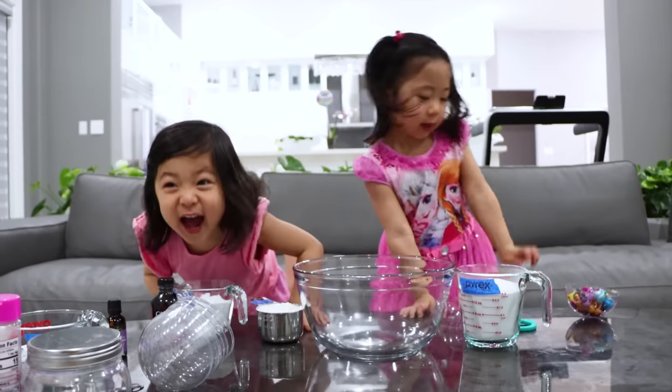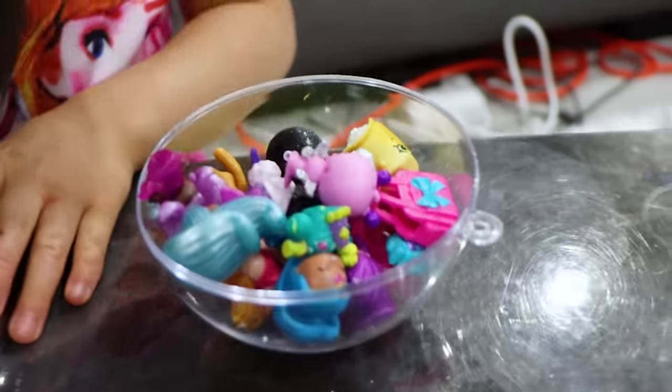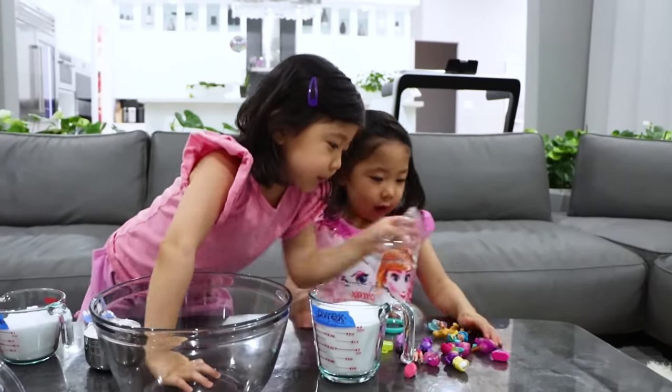Hi, Emma. Hi, Mommy. Do you guys know what we're making today? Bath bomb. Not any bath bomb. We're doing surprise toy bath bomb. You guys ready to get started? Yeah.